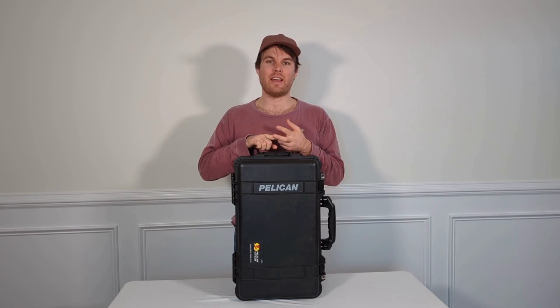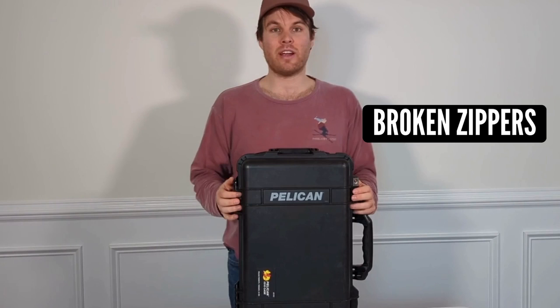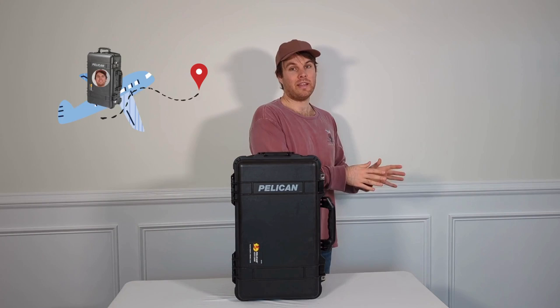I was tired of my handles breaking, my wheels breaking, and my zippers breaking as well. With the Pelican 1510 case, all that I really don't have to worry about anymore. I have peace of mind knowing that my luggage is going to survive the journey to my destination as well as the journey back home.